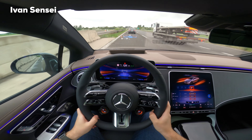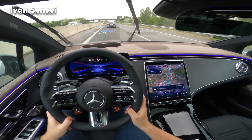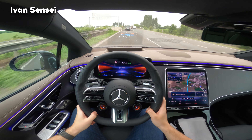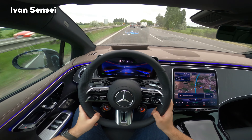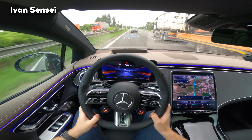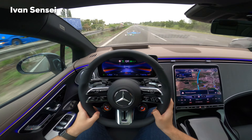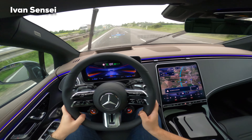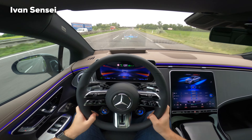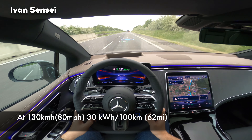Let's go to Sport Plus mode. Really, really, really powerful! Now back to Comfort to check the consumption — we're at 30 kWh per 100 kilometers after the Sport Plus run. Driving on the Distronic system now.